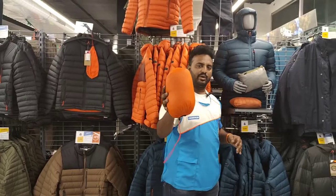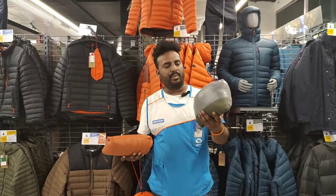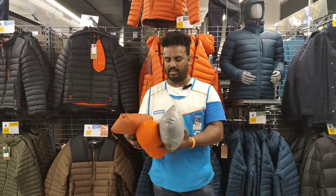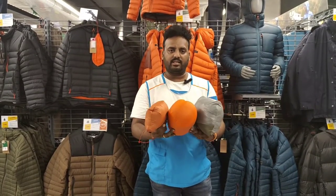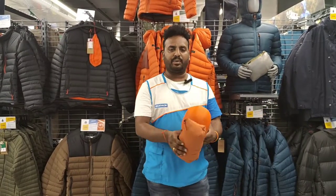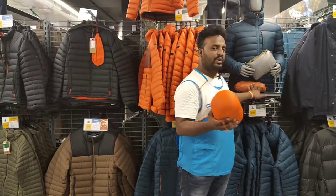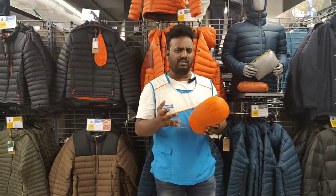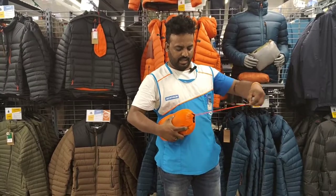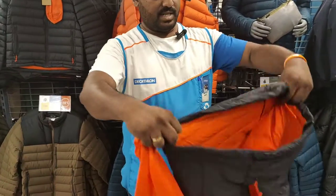This is a down jacket and this is a padded jacket. This is easy to carry — easy and compact. You can keep trekking and keep weight. It is very easy to carry. This is a trekking jacket, a very comfortable jacket. If you have a doubt, you can compress it. You can also keep it as a stuff sack.